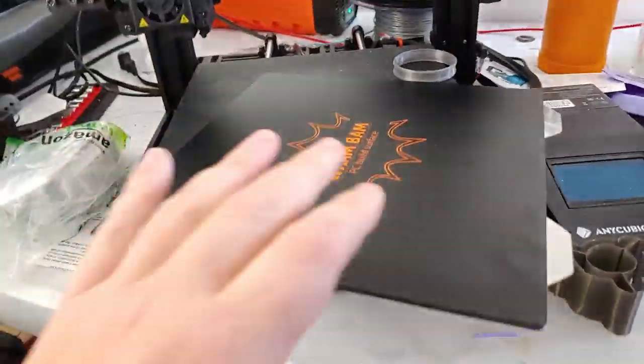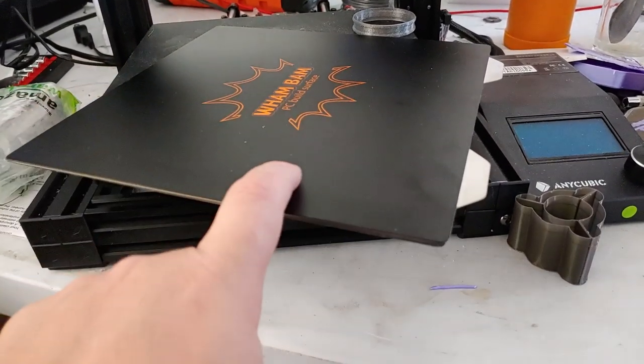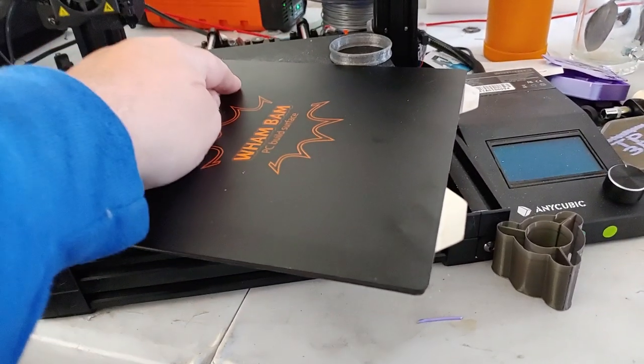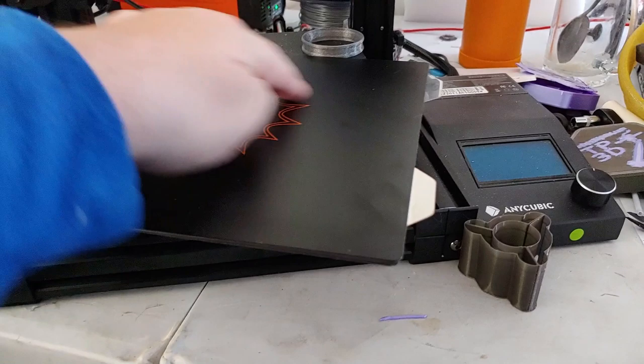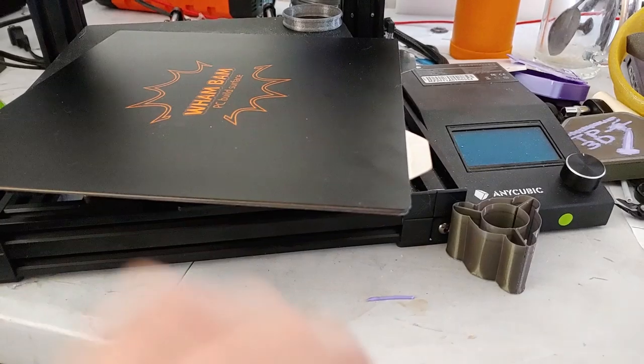Do be sure that if you buy a Wham Bam print surface you order the polycarbonate skin, not the PEX skin. The PEX skin requires heat, and that little 25 watt heater is not going to be hot enough for that to work — and then you can't turn it off. So make sure you get the PC surface, the polycarbonate PC surface, because that will work without heat or with low heat.